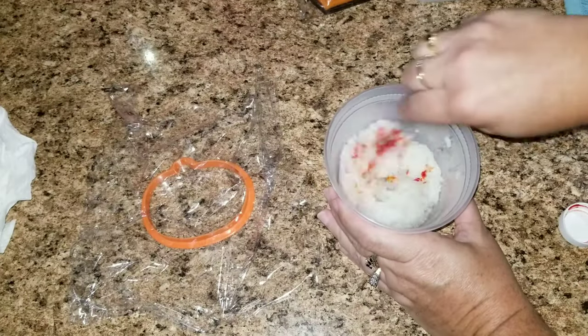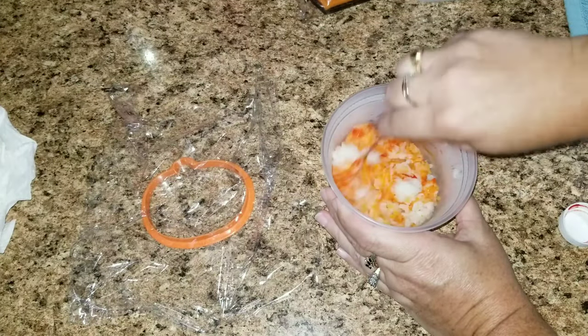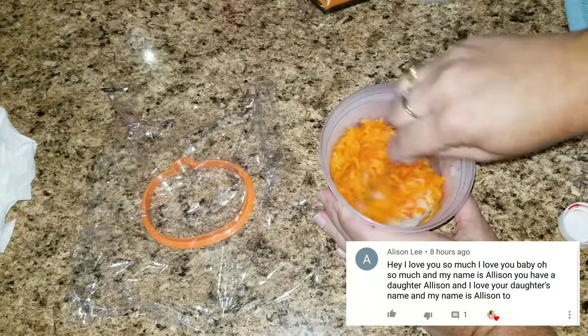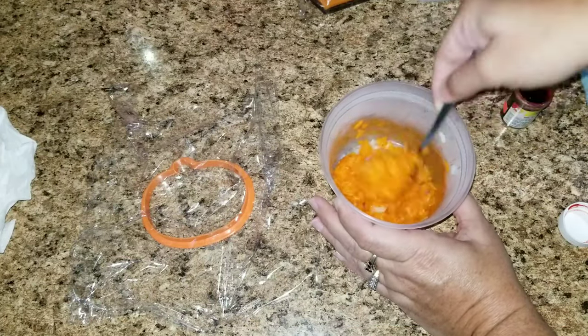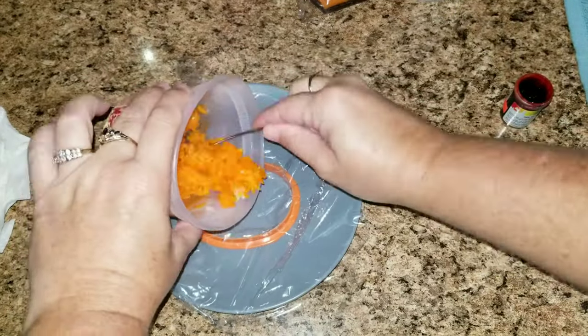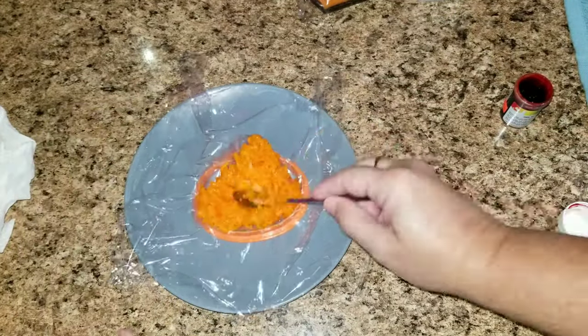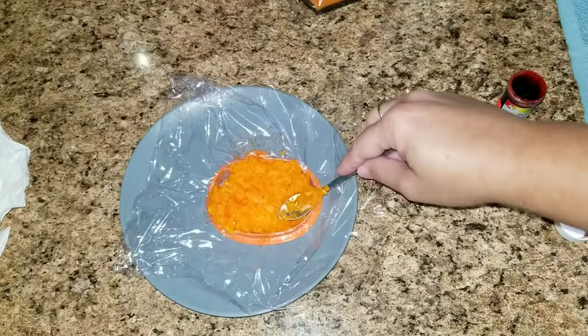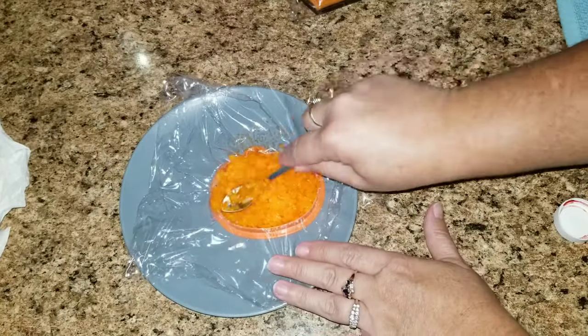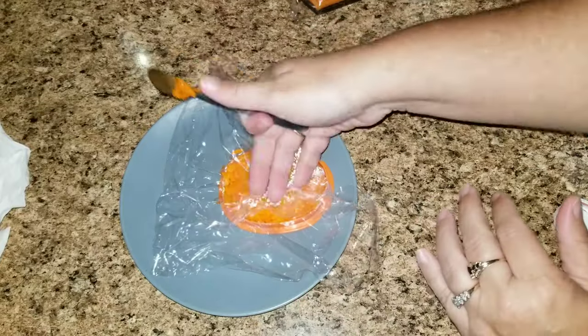Once the rice has cooked I'm just going to take a little bit of orange food coloring and add it to the rice. Then I'm going to take a cookie cutter and put some plastic on top of that, and I'm going to stick the sticky rice inside and just squish it down so that way it sticks into the mold. I put it in the freezer for just a few minutes and then it was done.